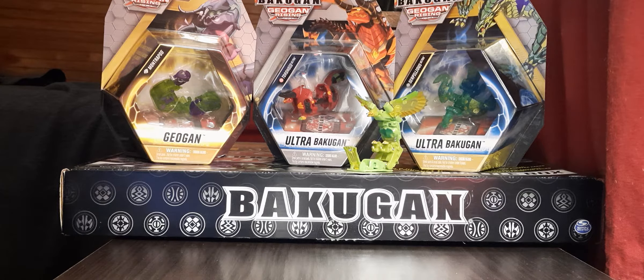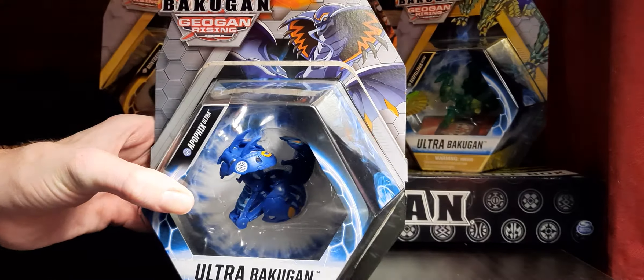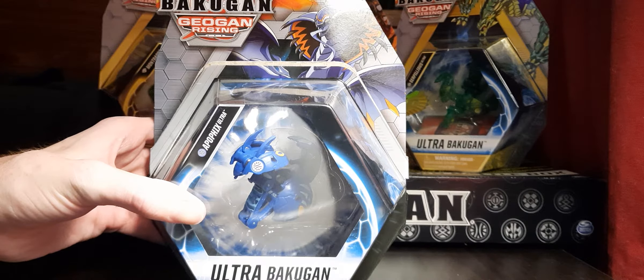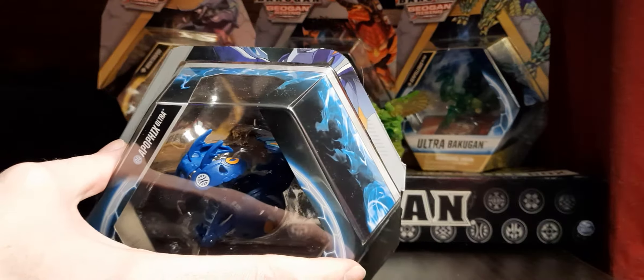Hey guys, welcome back. Tonight we're going to be looking at something that's gotten quite a bit of traction over the past week or so, maybe a little bit longer — and I found one. An Aquos Apophix. I've already unboxed this because a friend of mine wanted to check out its stats for his deck, so we're going to go ahead and reopen it since it's already been opened.